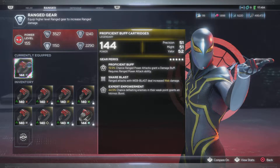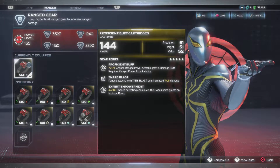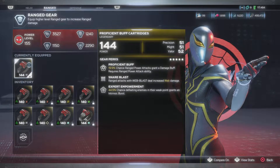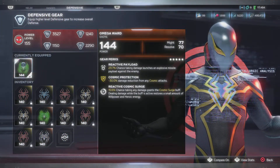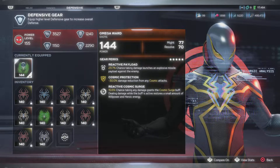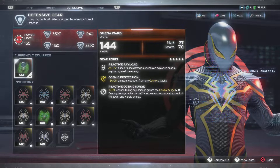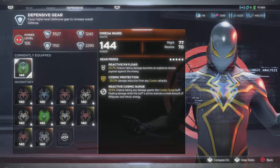Ranged attacks, web blast, increased web damage, and of course the expert empowerment - chance of hitting enemies in the weak point grants an intrinsic burst. We have the omega ward, Might and Resolve. I do have some Resolve, I am not squishy, and I do have my Might which is in the defensive slot. But you know, I take what I can get, especially off the build I'm trying to get.